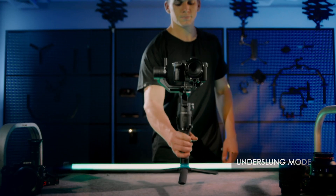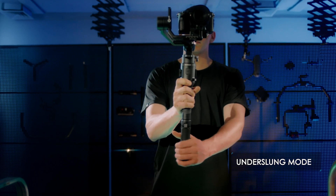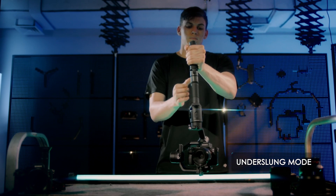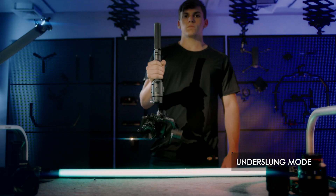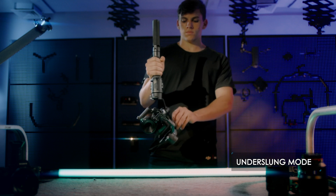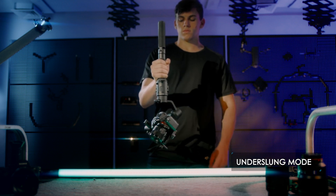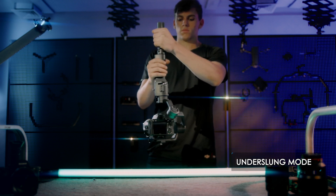Under slung mode: to transition quickly to under slung mode, press and hold the trigger and tilt the Ronin SC upside down. Remember to rotate the gimbal's roll axis to ensure the camera is in an upright position. You can then double tap the power button to engage the motors.